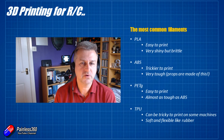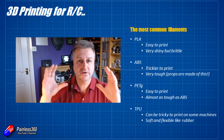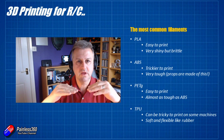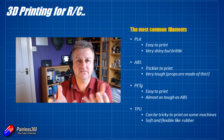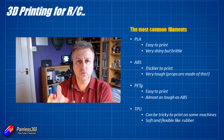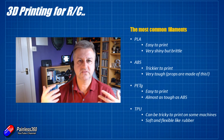ABS is something that we can print with as well. The challenge is that it needs quite high hot-end temperatures and it also needs a heated bed. The problem with ABS is that as it cools down, it actually shrinks slightly. So as you're printing the part and those layers start to cool down, the layers on top start pulling the bottom layers up and you get the part lifting off the base. What you have to do is have the heated bed on — the idea is that heat stops the part cooling unevenly so you don't get that warping off the bed. Printing with ABS can be a real pain in the butt, and it's something I've struggled with.